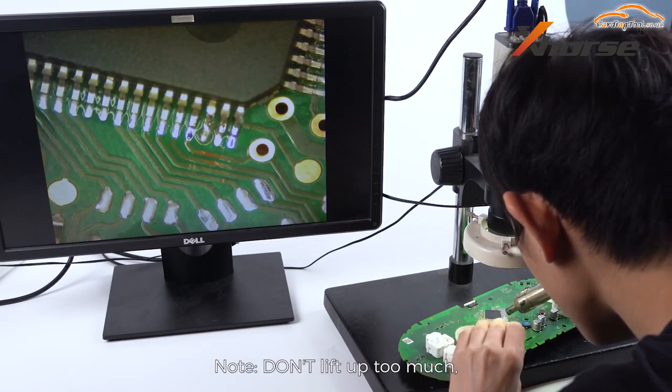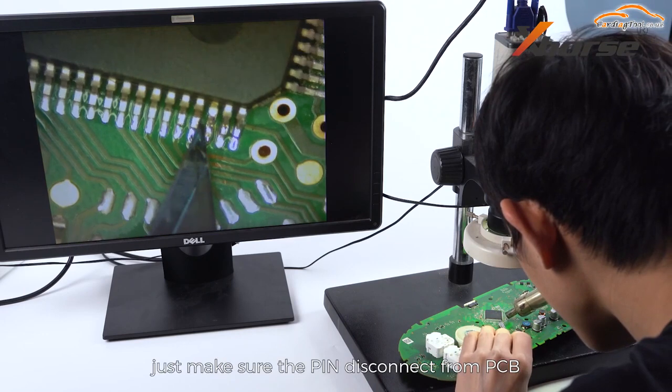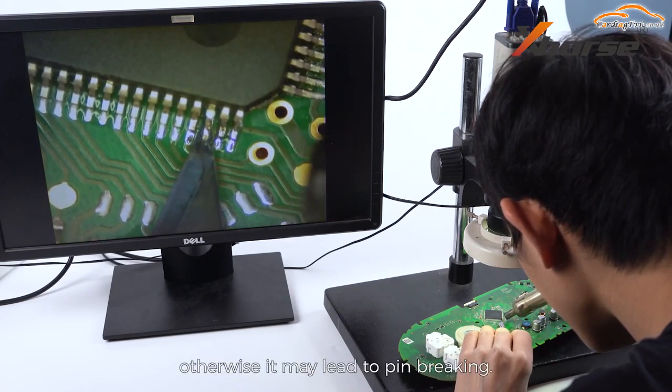Do not lift up too much. Just make sure the pin disconnects from the PCB. Otherwise it may lead to pin breaking.